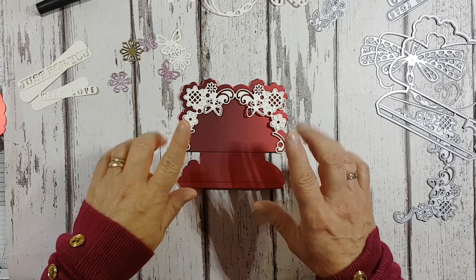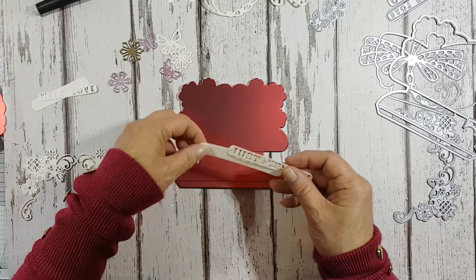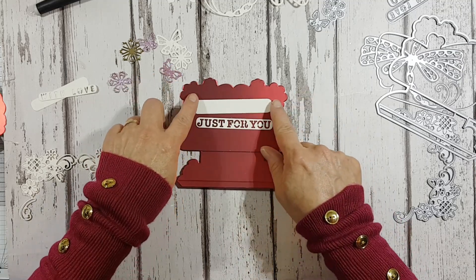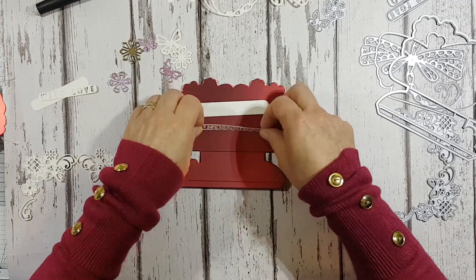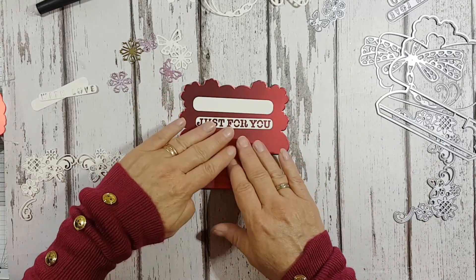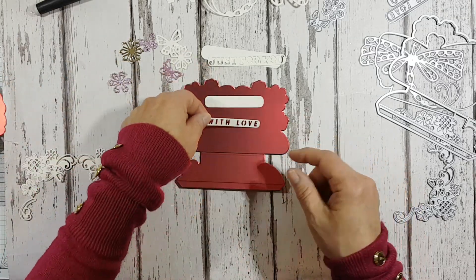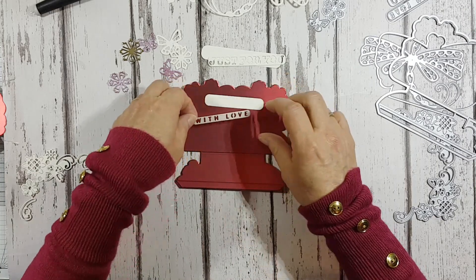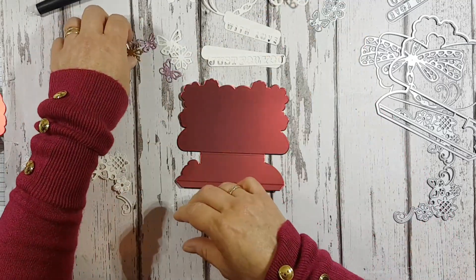You get your sentiment base plate and then your separate 'Just for You' — the wording actually cuts into your card, so you can have it separate or layer the two on top of each other. You also get a smaller sentiment which comes with its own base plate: 'With Love.' Again you can cut them out in different colors and layer them on top of each other.